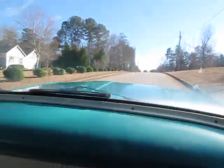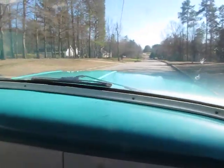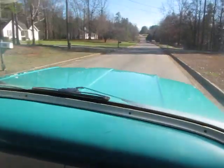Well, there you have it — this is our 1960 Ford F100 short bed truck, style side. Take a look at PeachtreeClassicCars.com for all the pricing and details. We look forward to hearing from you.